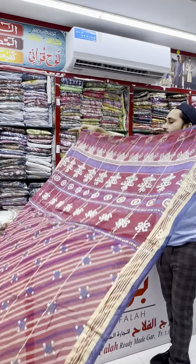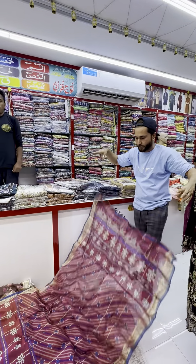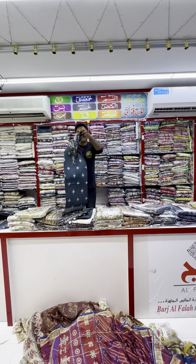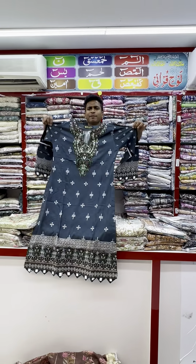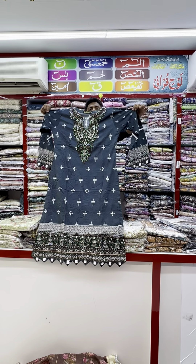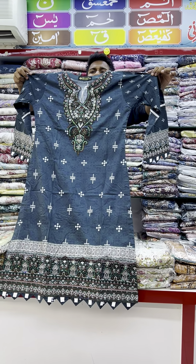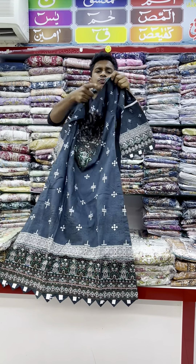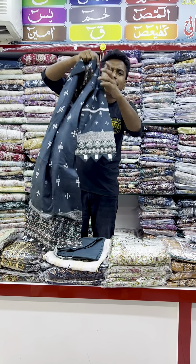This comes with a contrast dupatta — a very beautiful dupatta. I will show you a very beautiful straight shirt article. It comes fully ready at 100 Daram with 100% quality guarantee and delivery available. Sizes are Small, Medium, Large, and X-Large. The sleeves are very beautiful in the ligne style.